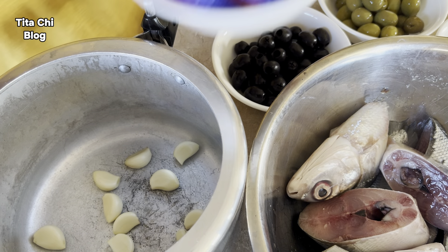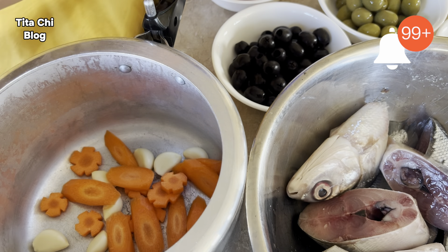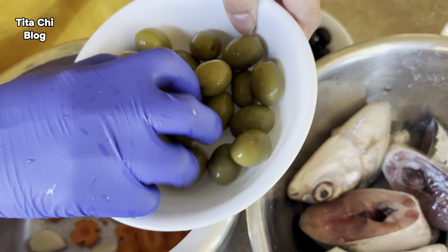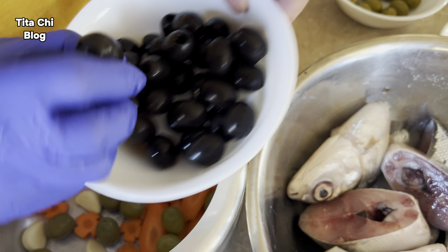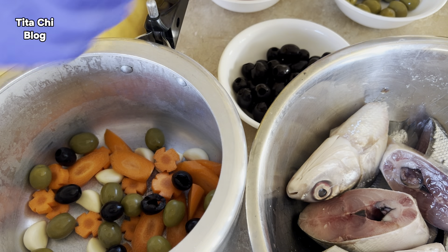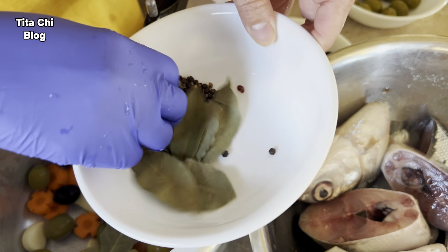Now we can put them all together. I'm using a pressure cooker to make it easy — it cooks in less than an hour. As you can see, I just put them all together, then place the fish on top. It's up to you how you arrange it, as long as we cook them all together.